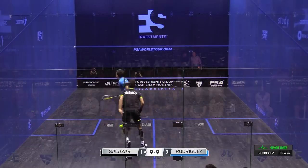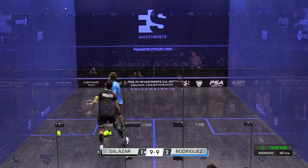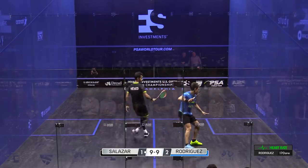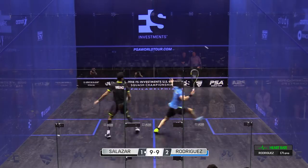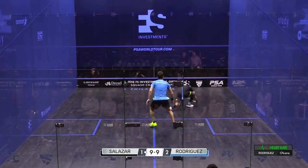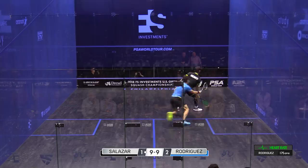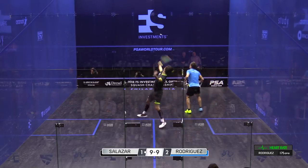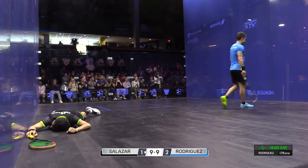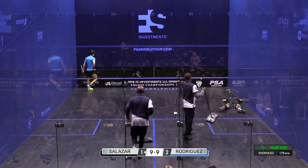Sounds like the squash we're seeing at the moment. This is very, very close. That's good pressure. Oh, he's gone for the nick. Oh! That is outrageous. And that is, for me, Latin squash at its very, very best.